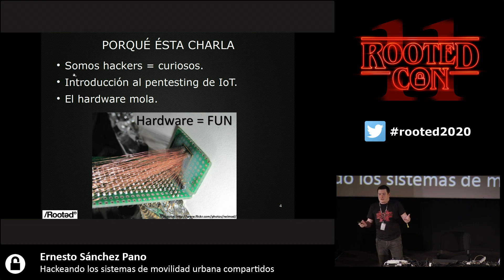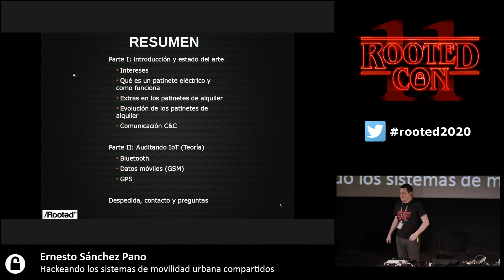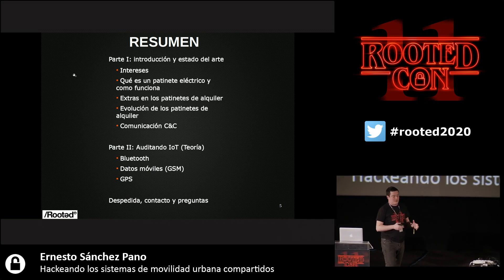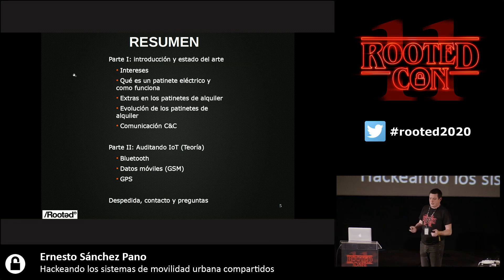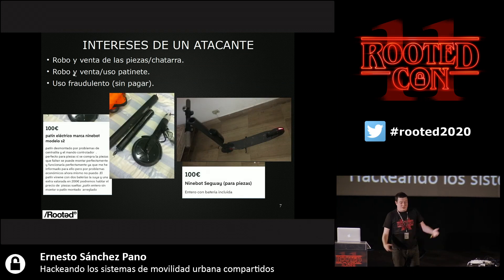I've been a system administrator, then I moved on to cybersecurity. I'm not good at programming and because I'm stubborn, I like to throw things at the wall when something doesn't go well. This is a brief summary of my presentation. It is divided into parts: one is an introduction, we will talk about urban escapes and then tell you how you may audit this system. State of the art — what do we come from, where do we go?